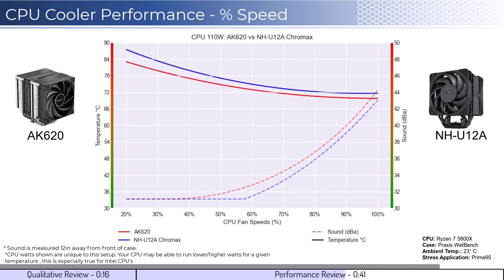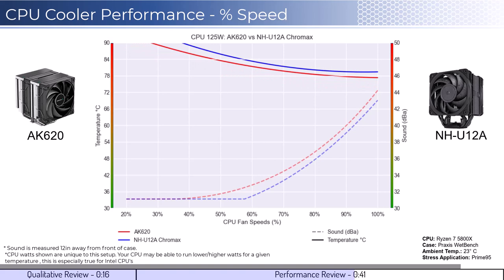Next, we will look at the CPU overclocked to 125 watts. This shows that both coolers can handle overclocked temperatures well, with the AK620 cooler being slightly cooler.